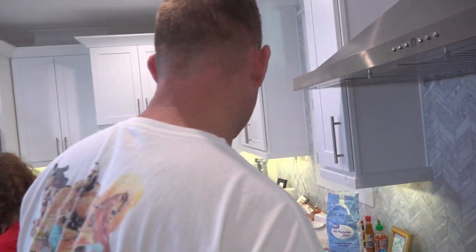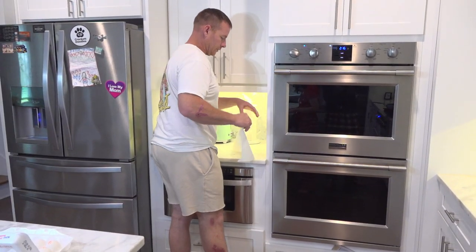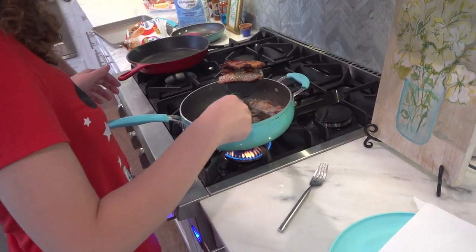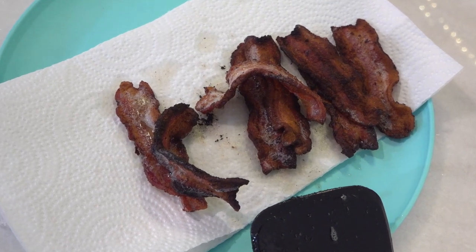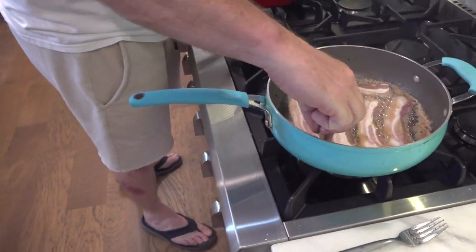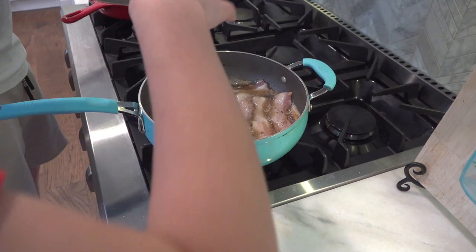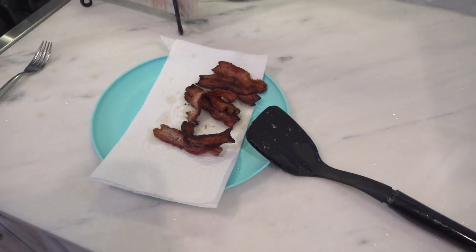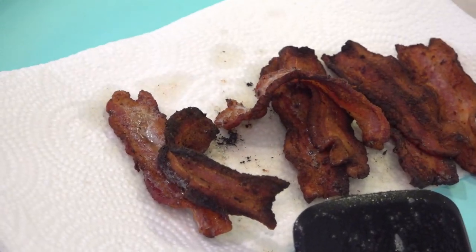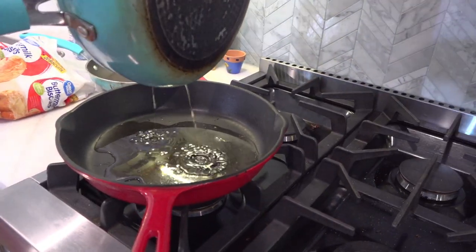It's a little burnt. Alright, so we need a plate Layla, and some paper towels on the plate. Take all the bacon off. It's hard to teach somebody how to cook — it's all about timing. The bacon is well done, a little bit over well done. Look at that crispy bacon guys! I'm getting all the grease out so I can start making the gravy.